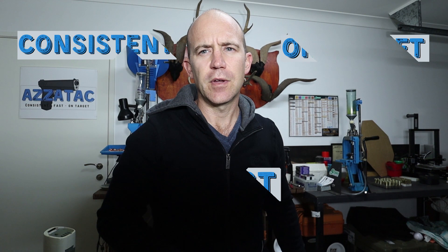G'day, Aztec here from Aztec, where we can help you develop the skills to get rounds down range consistent, fast and on target. So today I'll be unboxing my new pair of tactical pants I bought off Beaverly, which is an online store that I've seen on Instagram. These are the tactical pants they allege are waterproof and cut-proof. I purchased this pair on the 25th of May, they got delivered on the 4th of June, and I paid $34.93 USD for them.